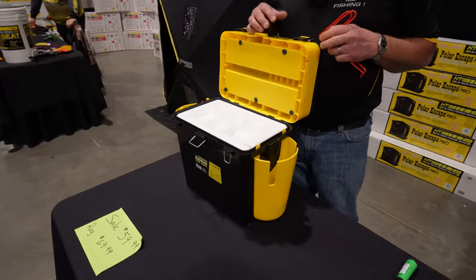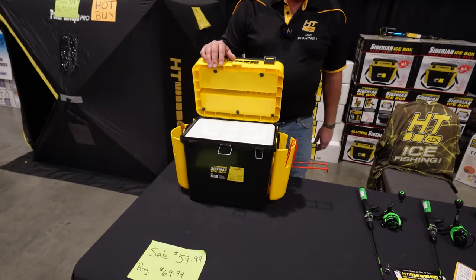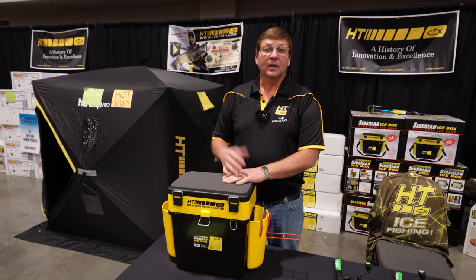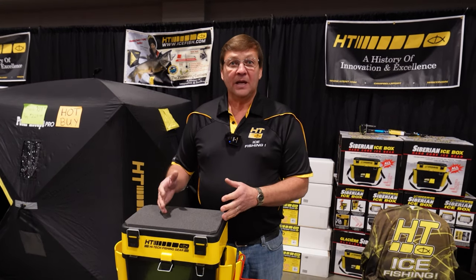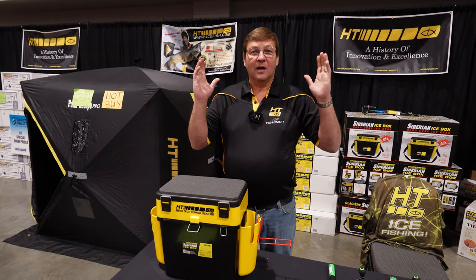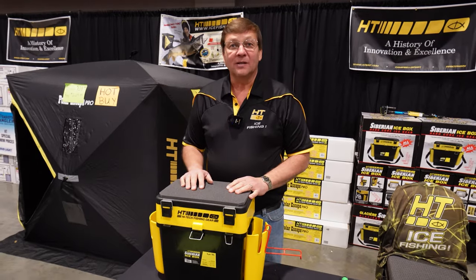Everything is there and it's compact. It comes with two wire rod holders. We wanted to design something mobile — you take the carrying strap, you've got your tackle, your rods, and your bait on your shoulder, and in the other hand you take your auger. Now you're mobile and you can go across the lake anywhere you want. It makes it a really nice feature.